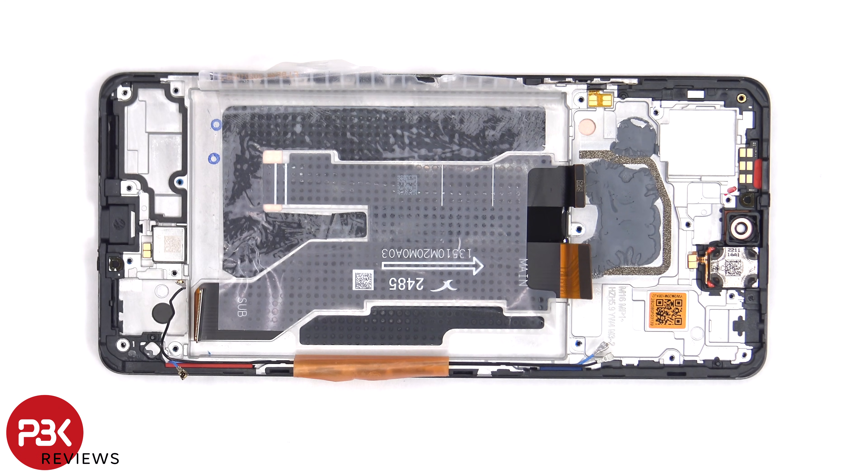There are also two liquid damage indicator stickers on this phone — one is located here, and one on the bottom by the SIM reader.